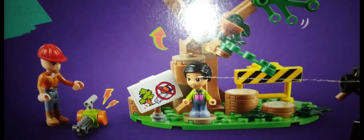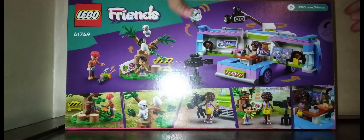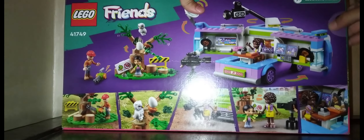I also like the owl and its nest and its egg. And I just like that this set has a story. Now I'm going to go build it, but before building let's go unbox it.